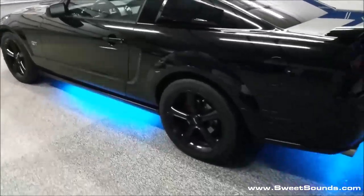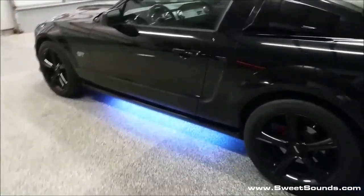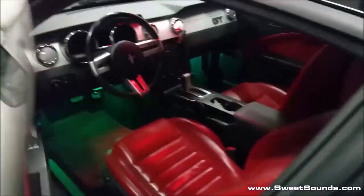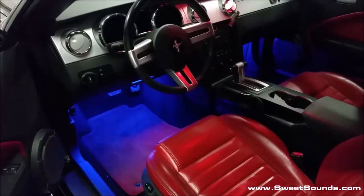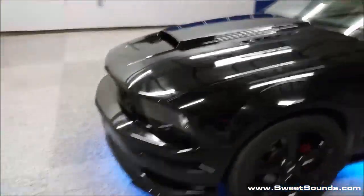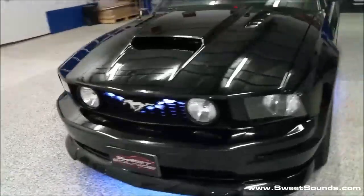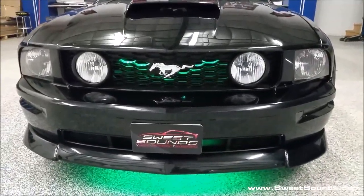So this is a four-piece undercar kit that we built together. You can see it rotating through the colors right now. We also went ahead and did the seating area inside — you can see that flipping through the colors right now. And we also added one extra piece underneath or behind the grill right back in there to give it a real nice color.